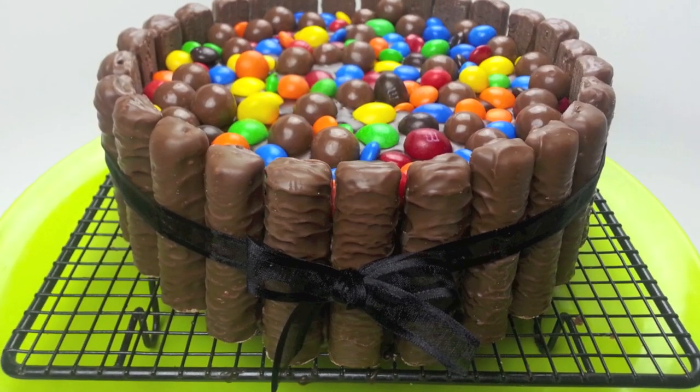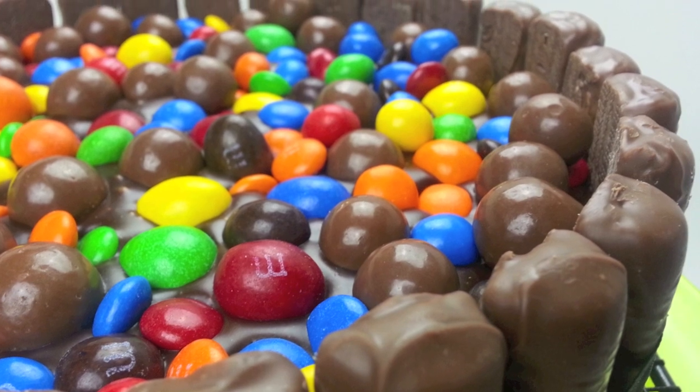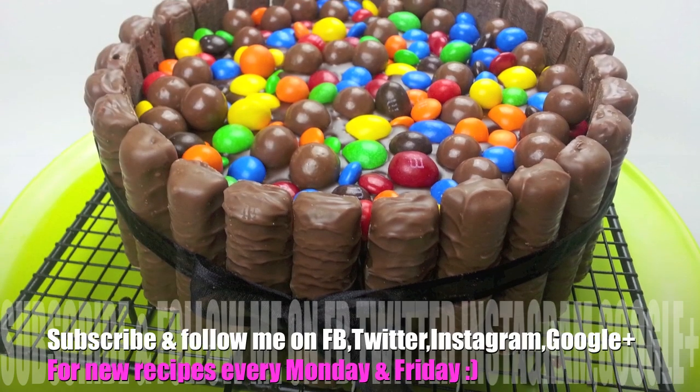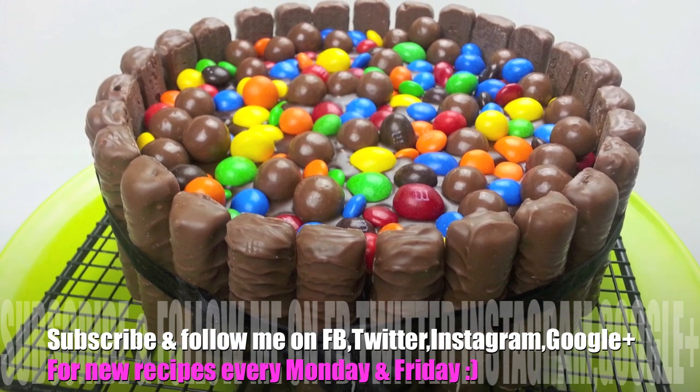The cake itself is deliciously rich and moist, topped off with that beautiful chocolate ganache then encased by your favourite chocolates. Just perfect for a birthday cake — I really hope you give it a go. Thanks again for joining me, have a wonderful week and I'll see you all next time on Cooking with Karma.